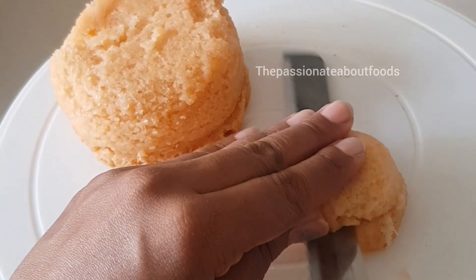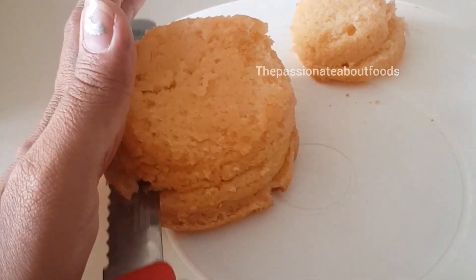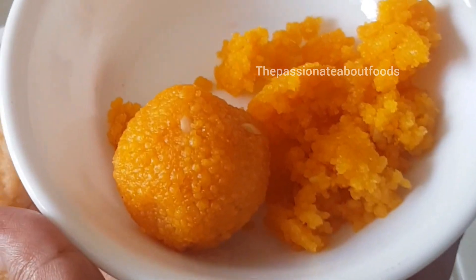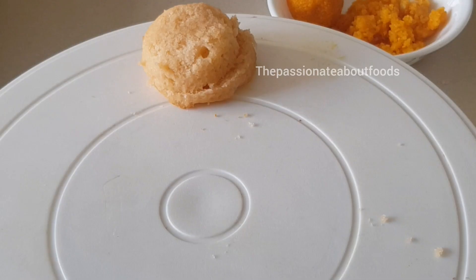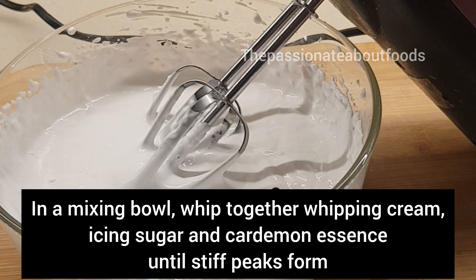I have two sponges for making this laddu cake — a cupcake sponge and a normal sponge. I have to trim it first and I have made it in two halves. I will do the cream with cardamom essence for the laddu cake.